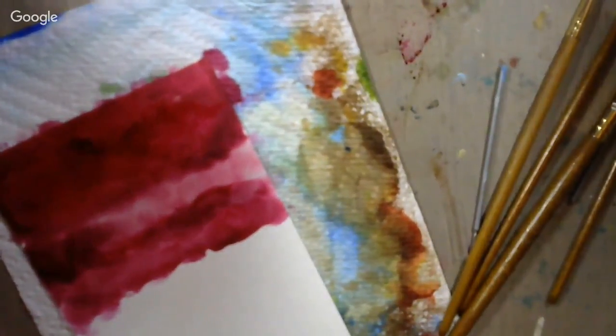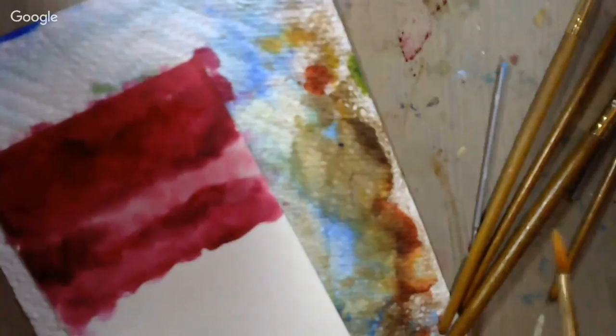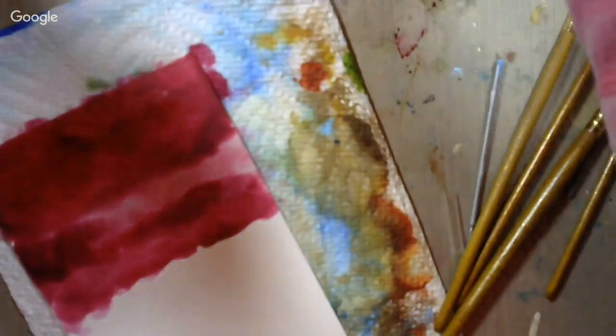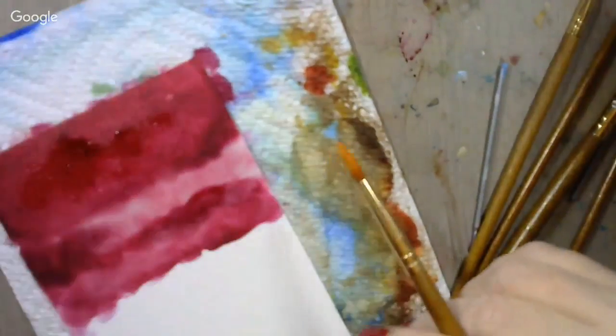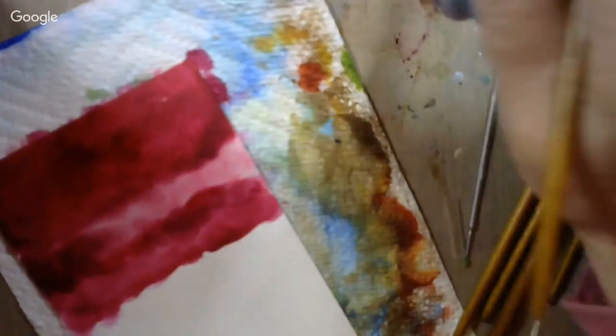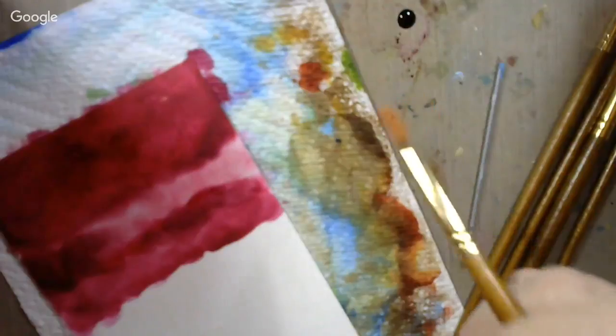We've about used that magenta up. I want the brush real good here. I need another really nice bright color to go with that — this will do: apple red. Holy smoke — talk about bright! We've got magenta and we've got apple red. I like it though.